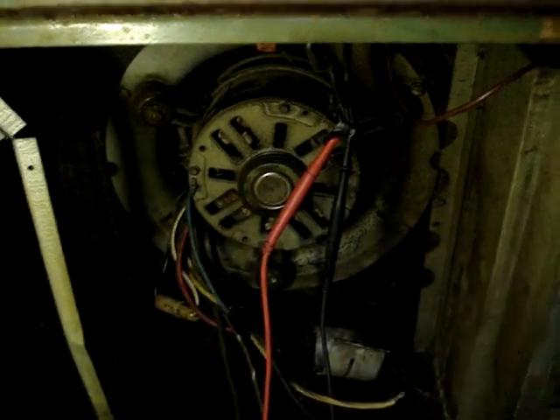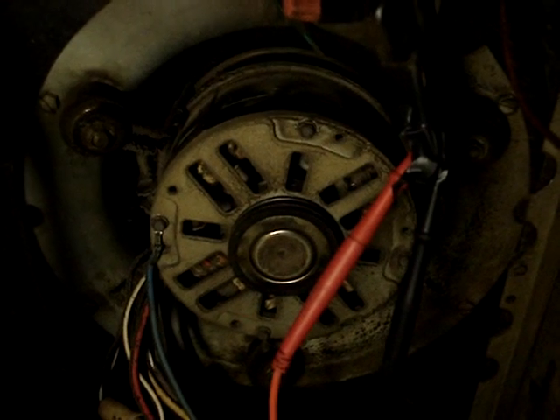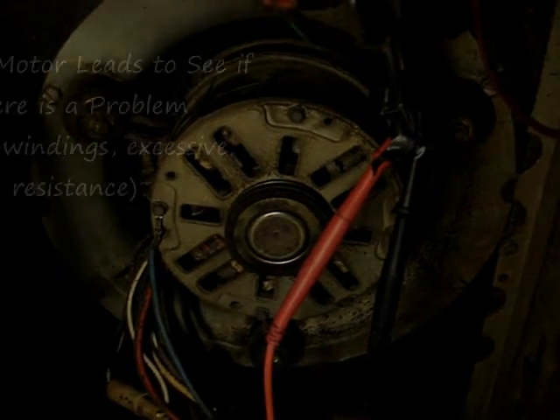Here we have an old blower motor in a really old unit. I tested the capacitor to see if it was working — it's in fine order. There's power to the motor, so what I'm going to do next is ohm out the motor. If it ohms out bad, I'm going to go ahead and get my replacement out of the van and replace it.